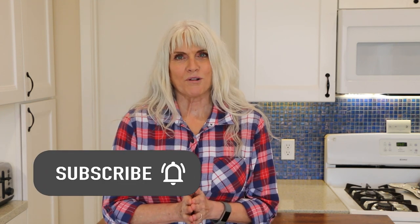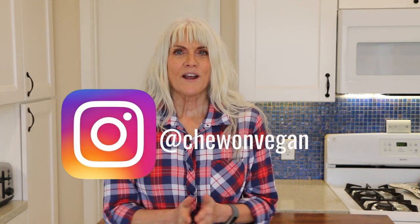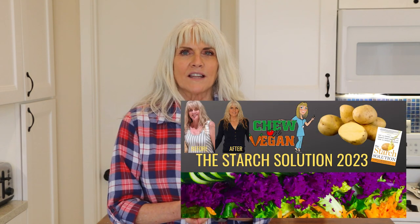Hi, W. Chew here from Chew on Vegan, and welcome back to my kitchen. Today I have two healthy breakfast recipes for you. If you're new to my channel, I am a plant-based RN and I follow The Starch Solution. On my channel you're going to find quick and easy whole food plant-based recipes, so please subscribe. You can follow me on Instagram, and if you are new to this way of eating or maybe struggling, I have a Facebook group — links are in the description box below. Let's get started on the first recipe.